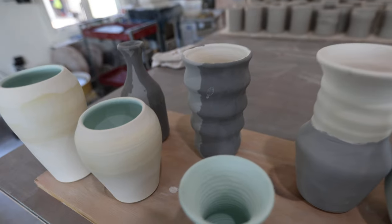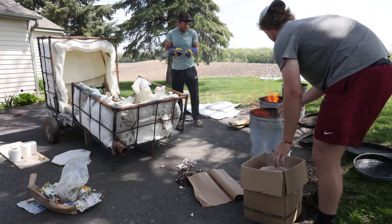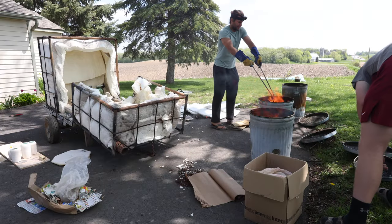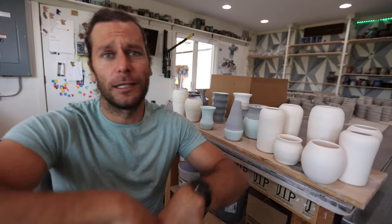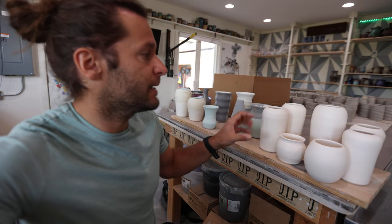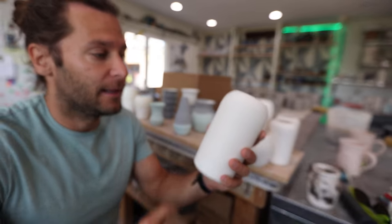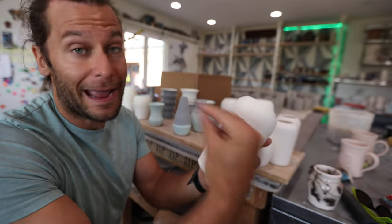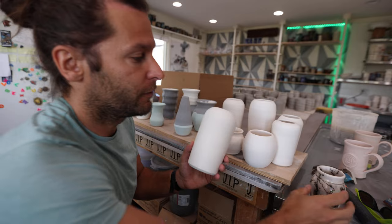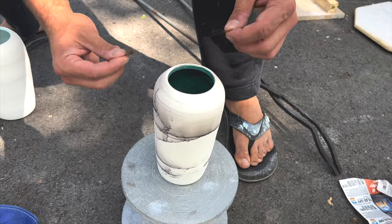So these Raku pots — I have a kiln that I made, I'll show you that and we're going to set it up. Basically it'll take like an hour to fire up, then we'll pull the pots out when they're at their hottest. A few of them that are glazed will go into garbage bins full of newspaper — it'll light everything on fire and create a reduction atmosphere. Then these ones, which are unglazed, we'll take out while they're still hot and lay hair on top of them, and it'll hopefully burn in like this. We'll put a little sealer over. Super fun process.